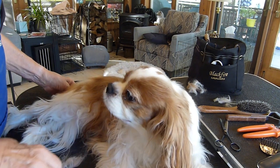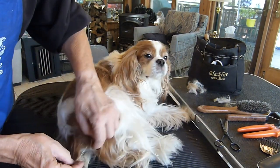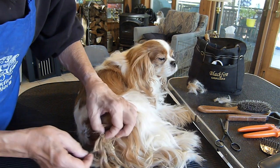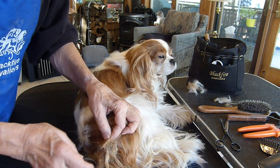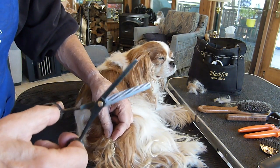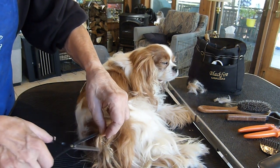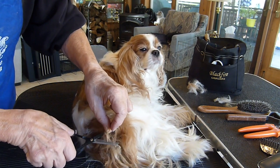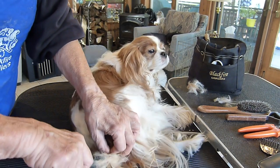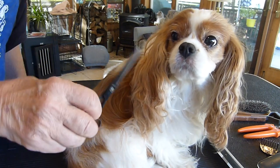If you notice something caught in the coat — a small knot, maybe some twigs or poop stuck in there — there are a couple of ways to get rid of it. One is very unobtrusive, using what we call thinning shears. Thinning shears have little teeth so they don't cut through completely like regular scissors. I just go behind that knot and give a couple of squishes. Then if I take my comb, enough hairs have been loosened that it comes right out. For stubborn knots, thinning shears work quite well.